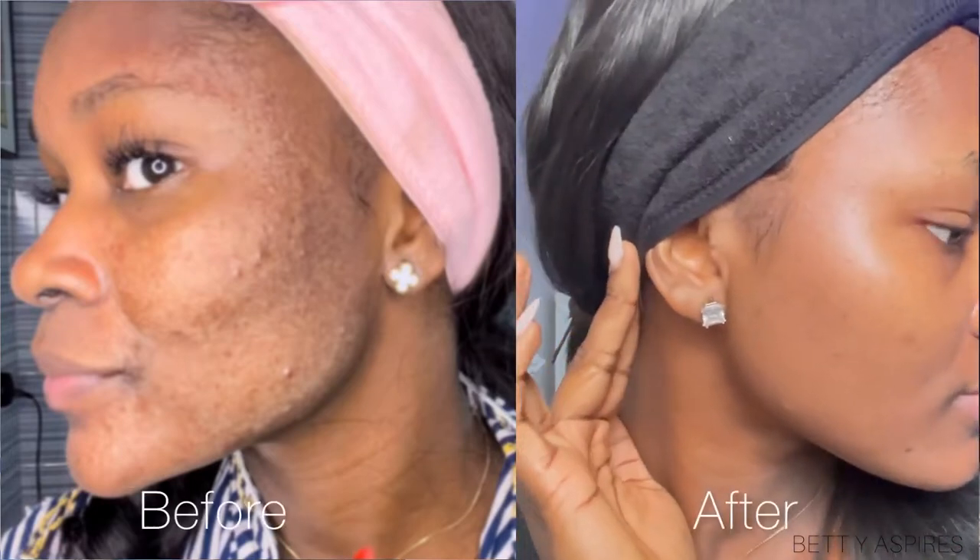Hey guys, welcome back to my channel. In today's video, I'm going to be sharing with you guys how I got rid of skin texture using Vaseline.